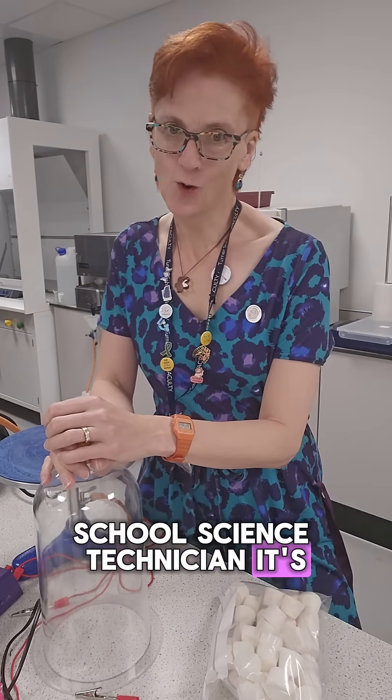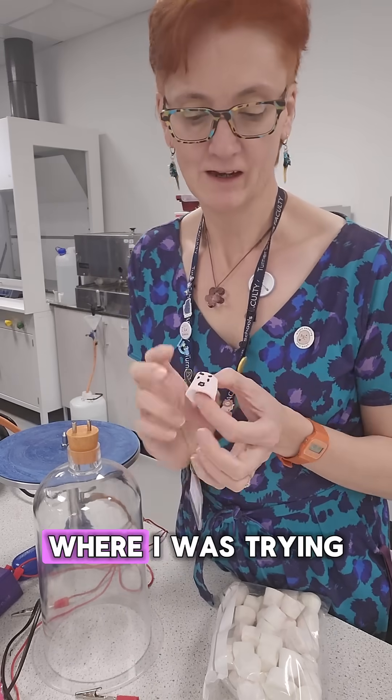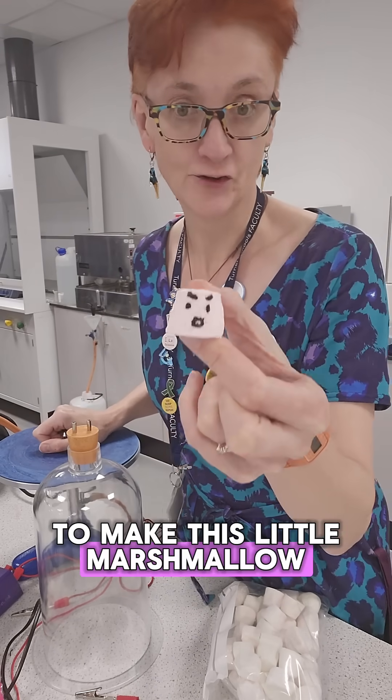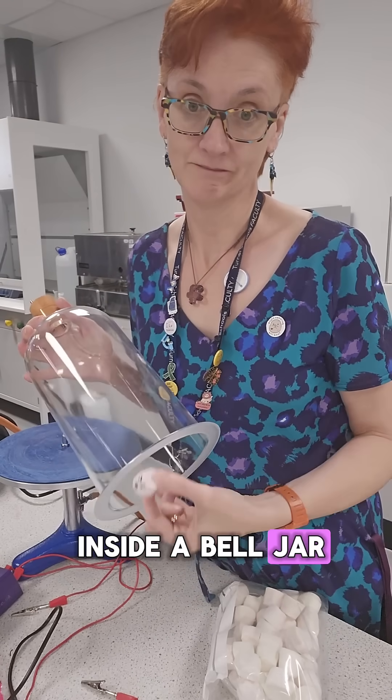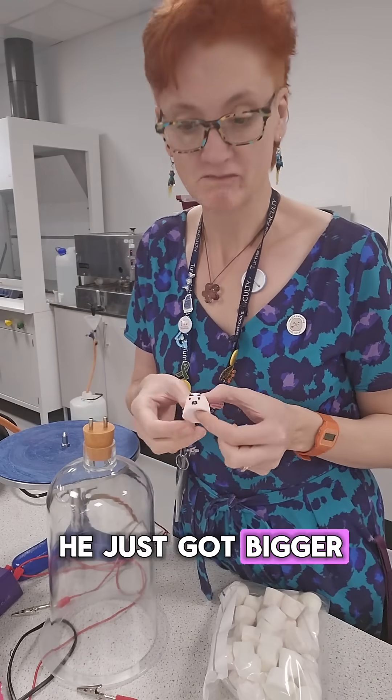School science technician. It's not all glamour but it is fun. You might have seen my video where I was trying to make this little marshmallow scream in space or inside a bell jar, and he didn't really scream — he just got bigger and looked a bit rubbish.